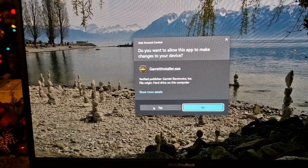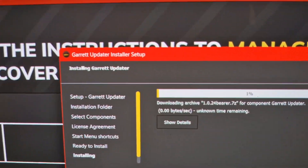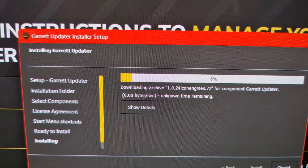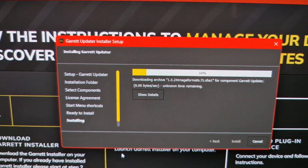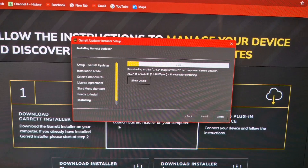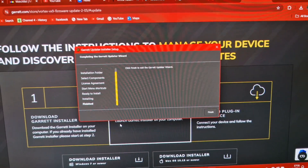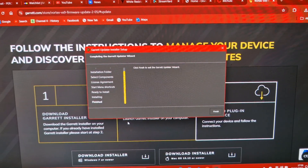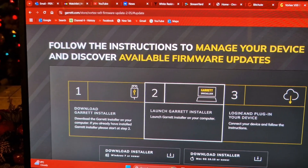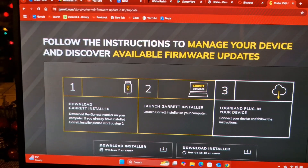Presumably we allow it to make changes. It's downloading onto my laptop right now. I'll let that do its business and come back shortly. Right, the final message to finish the wizard - click Finish. There, we should all be done.